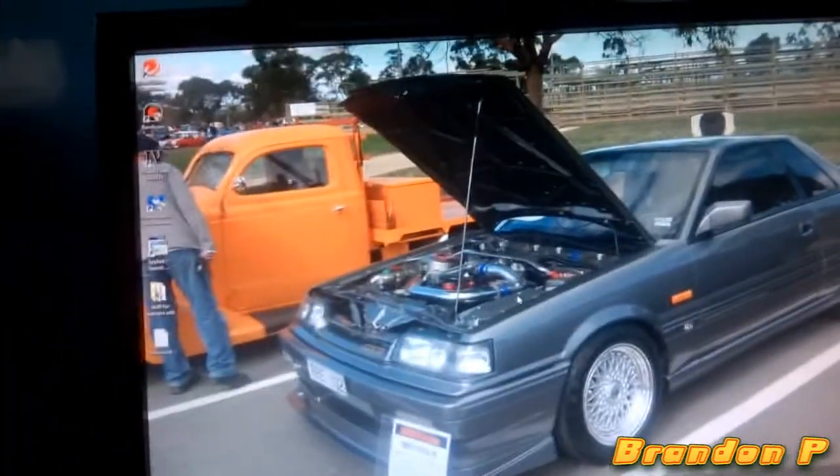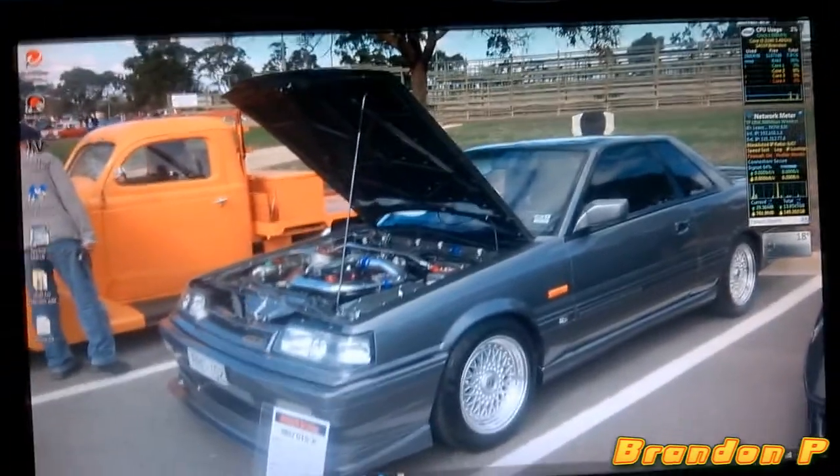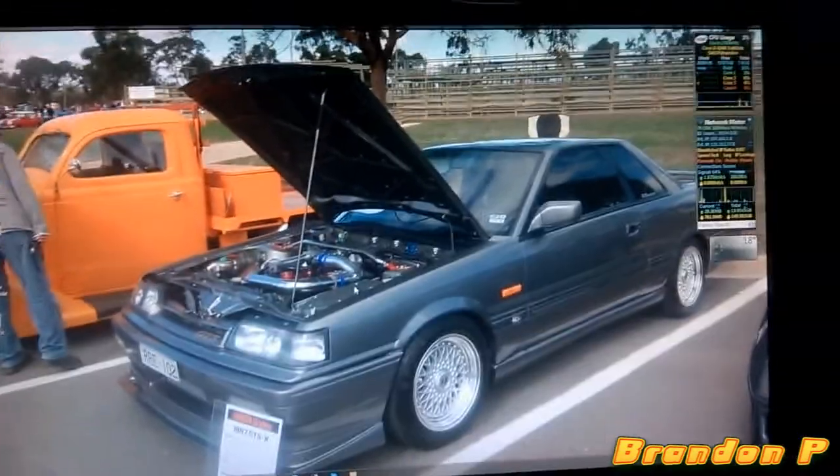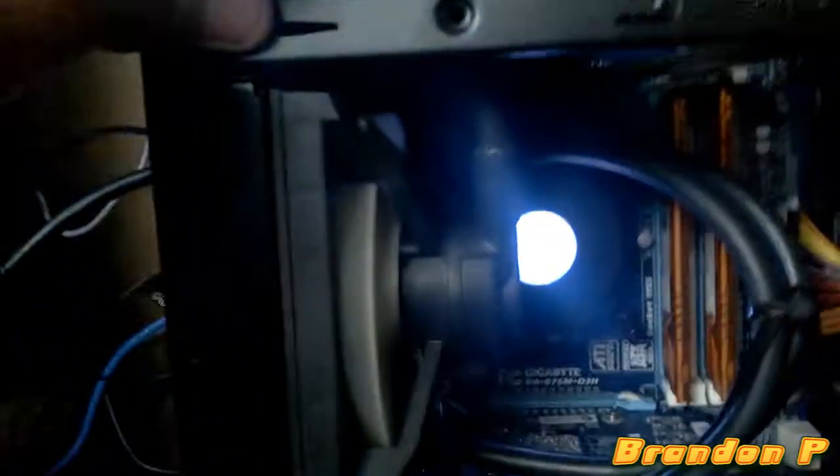Alright, now I'll pull the computer out and show you the underside of the computer. The lighting isn't going to be that great. Let's sit down — there we have the cooler. It does say Antec, and it's not actually that bright, but the camera's not going to focus.